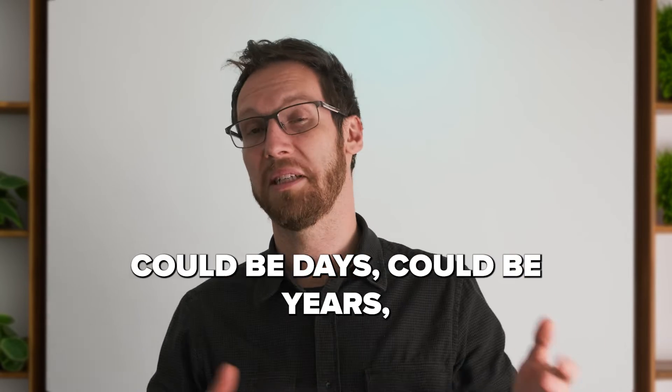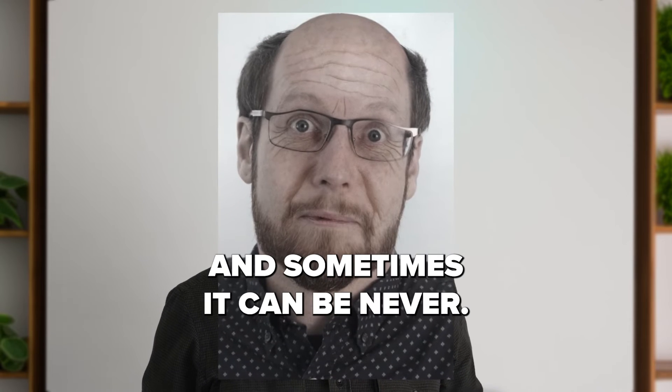So it could be minutes, could be days, could be years, could be decades — and sometimes it can be never.